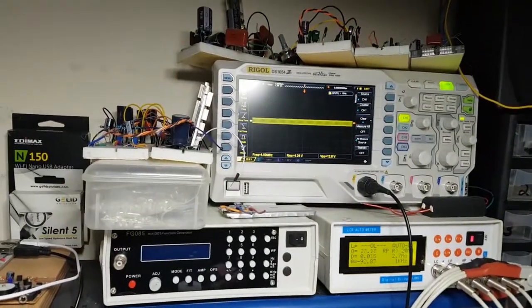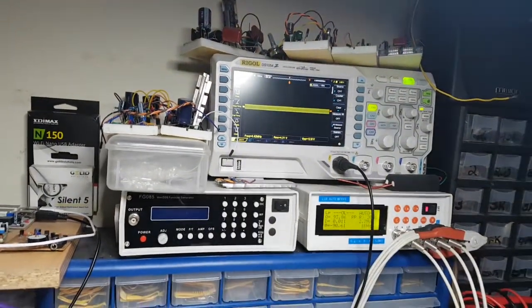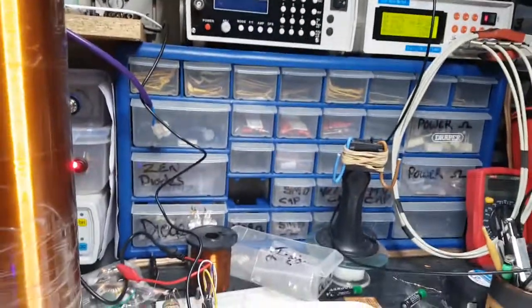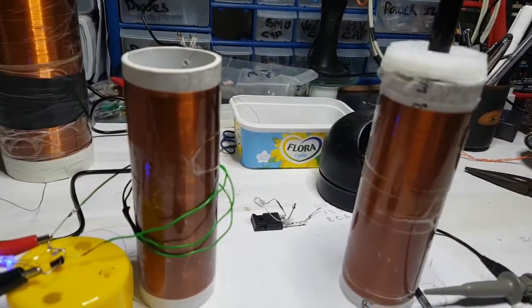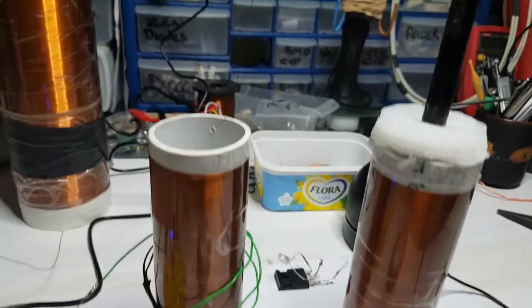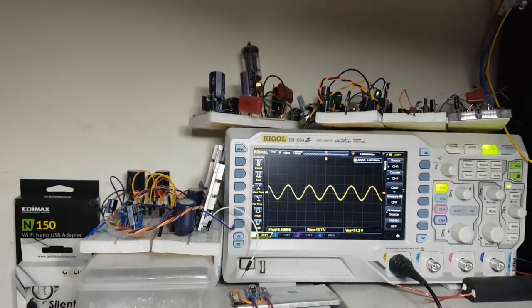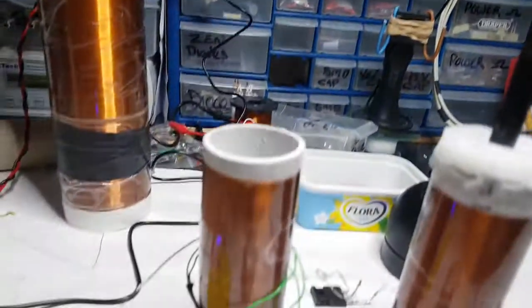Over there, at that distance, we've got 4.3 volts already, and this is at a frequency of 4.5 megahertz. So I just push that up together, and even at that distance — look — we've already got 10 volts. This is RMS as well.